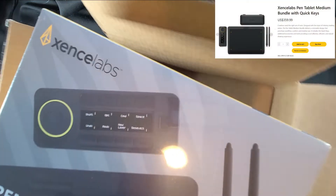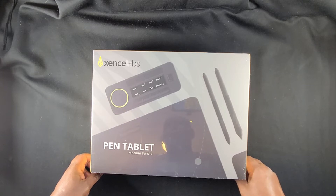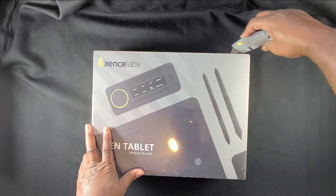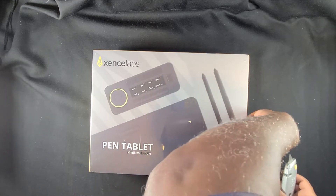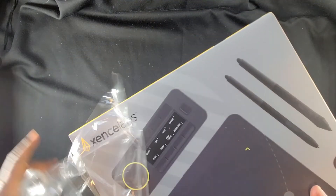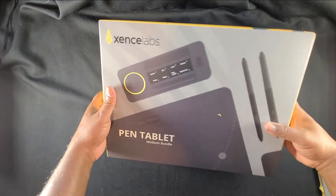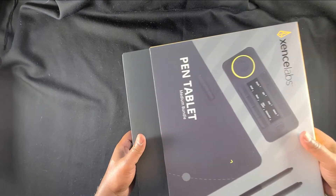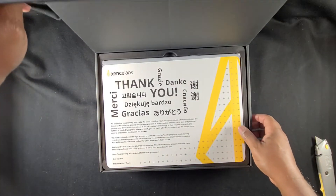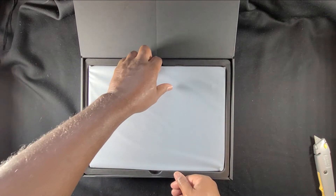This is their new pen tablet bundle, their professional line. It comes with two different styles of pens or styluses as well as their control box. I've been looking forward to this — I've heard so much about this product but never had the opportunity to try it until now. As you all know, I've been using Wacom for years, so I'm very interested to see how the Sense Lab compares.